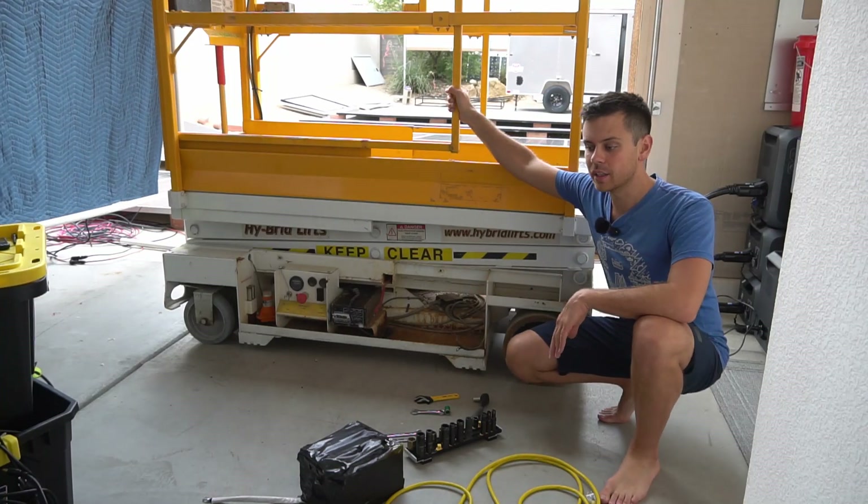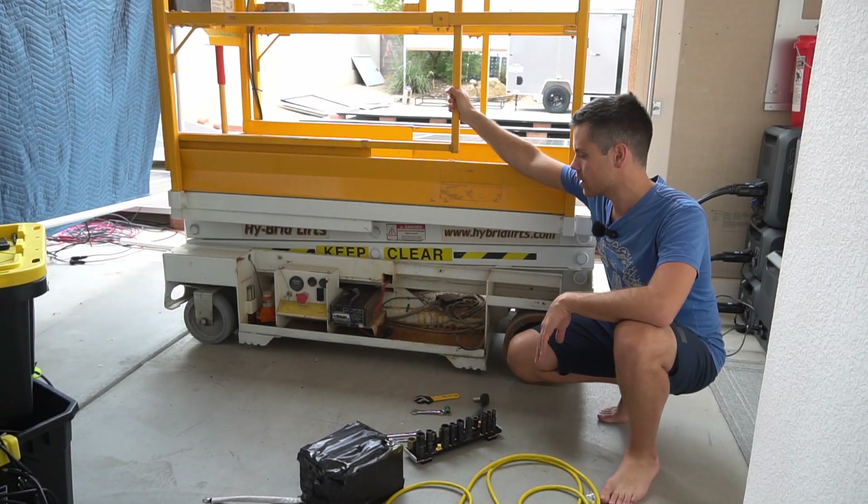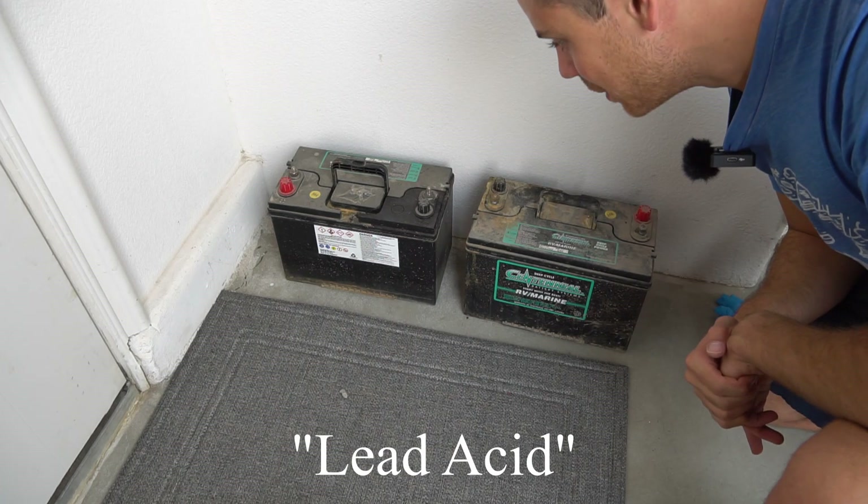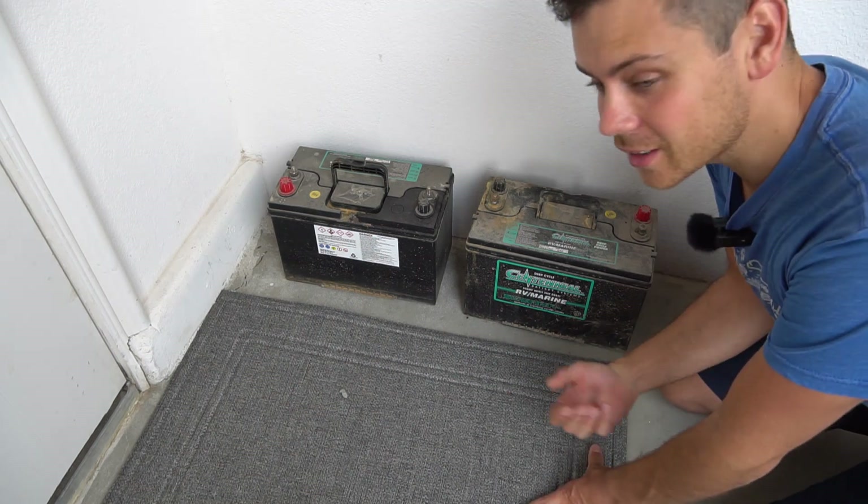So this is my scissor lift, and this morning the batteries were not accepting a charge. These are the batteries — they call these lead acid. Back in the olden days people used to use these, but luckily we have better technology.